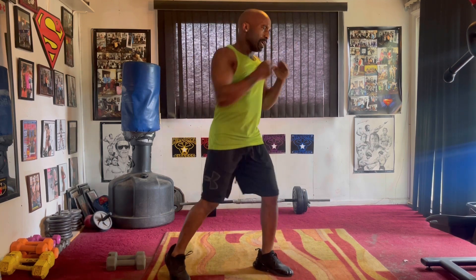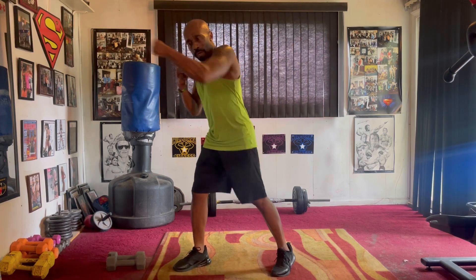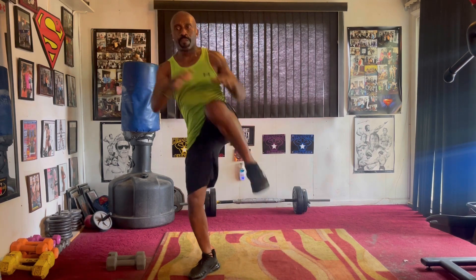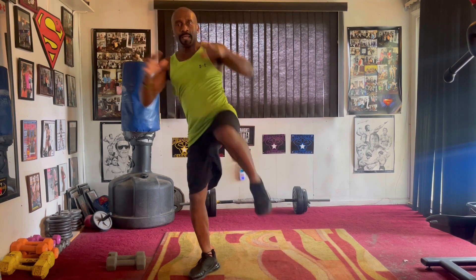Jab it eight, two, three, four, five, six, seven. Right side. Pump it eight, two, three, four, five, six, seven. High knees. Squeeze it one, two, three, four, five, six, seven.